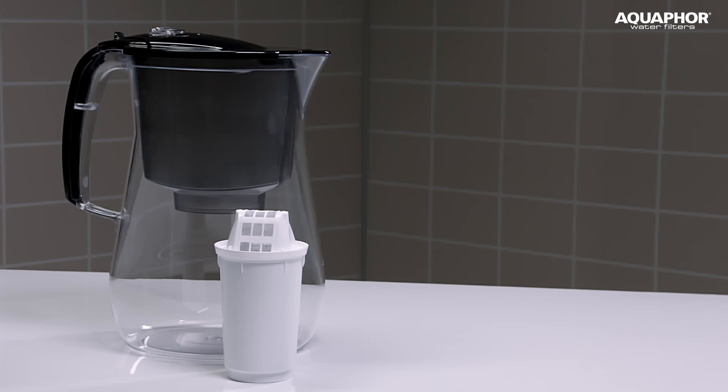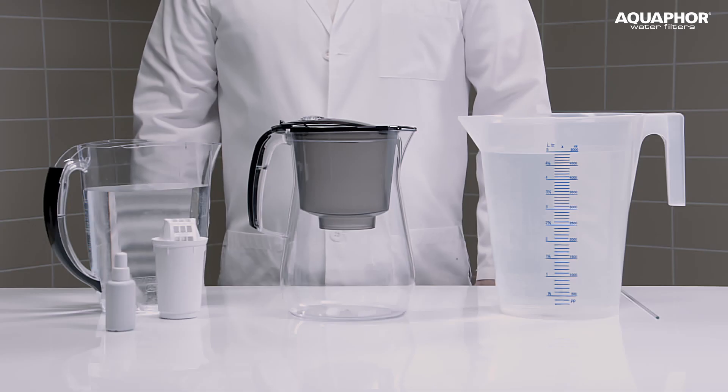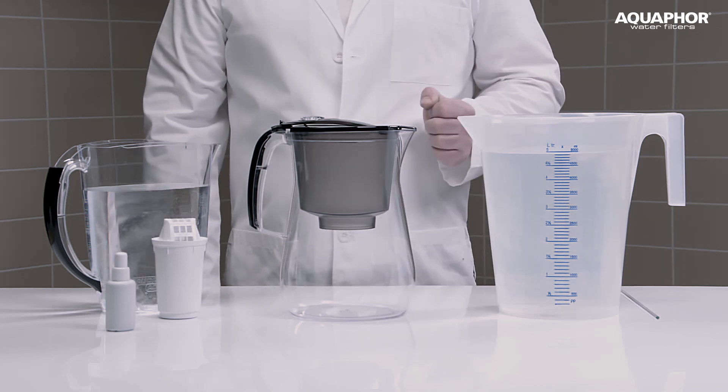Hello, in this video we will show you how to test the ability of a water purifier to remove dissolved organic impurities from water.